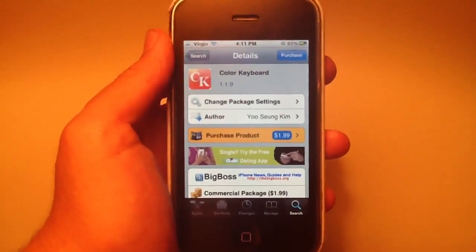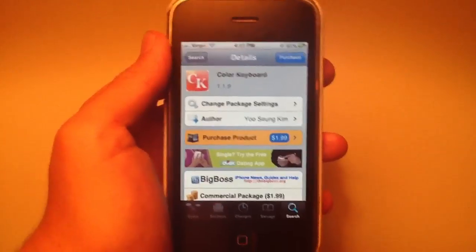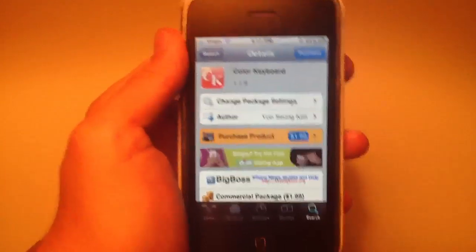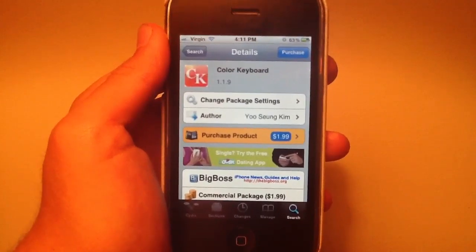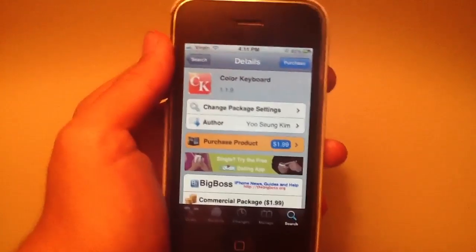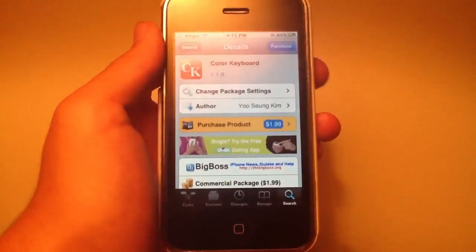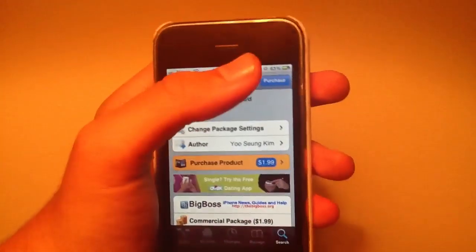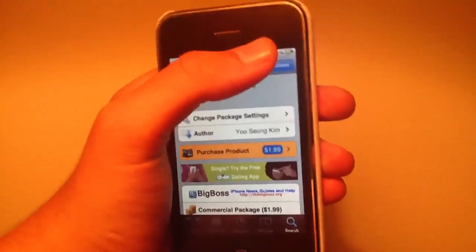Hey everyone, in this video I'm going to be showing you how to change the color of your keyboard on your iPhone or iPod touch. This does require a jailbreak and you must be on iOS 4.0 or later. It costs $1.99 in Cydia, so you're gonna have to purchase it and support the developer. Once you've purchased it, I'll show you how it works.